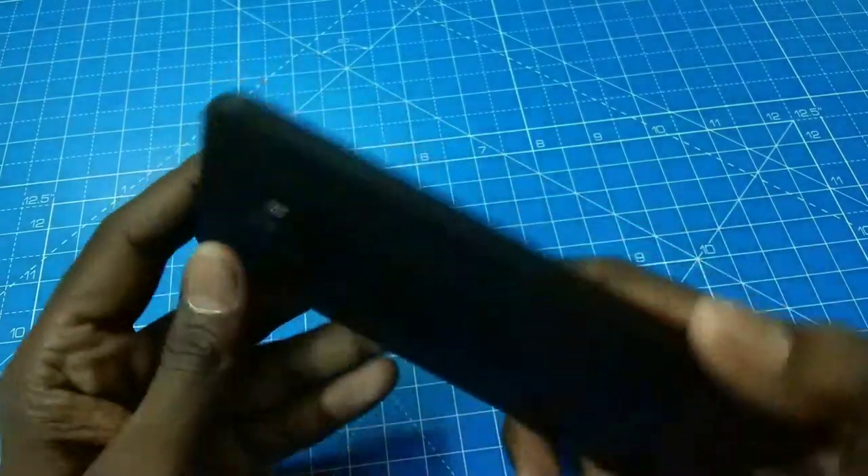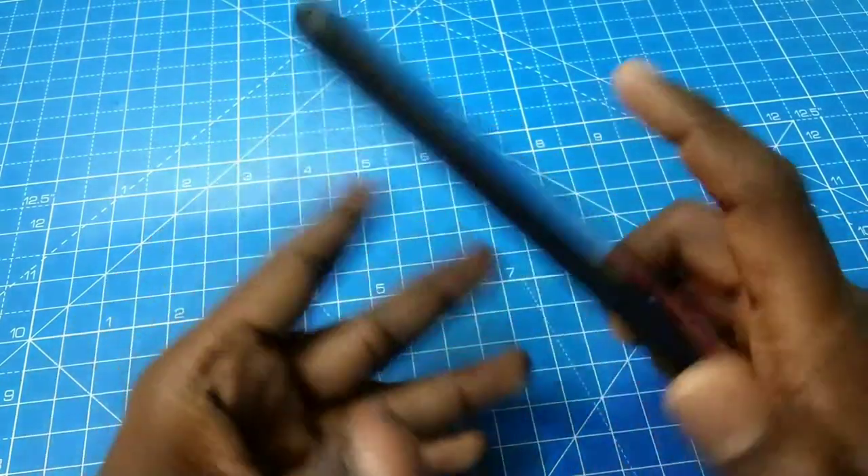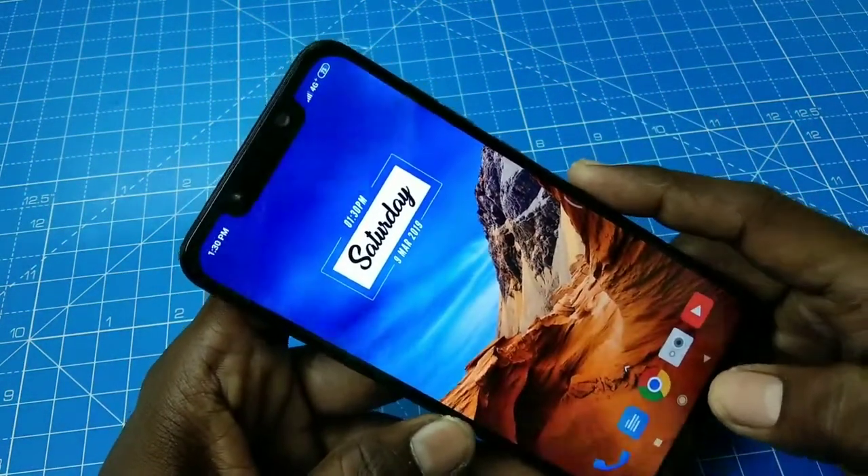Hello friends, welcome to 5 Minute Strike. This is the Pocophone F1 smartphone. In this video, we will learn how you can set face unlock on the Pocophone F1 smartphone.